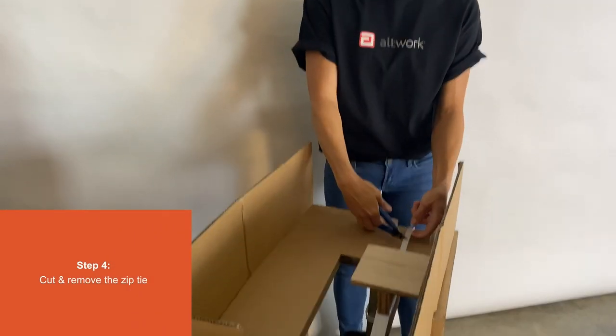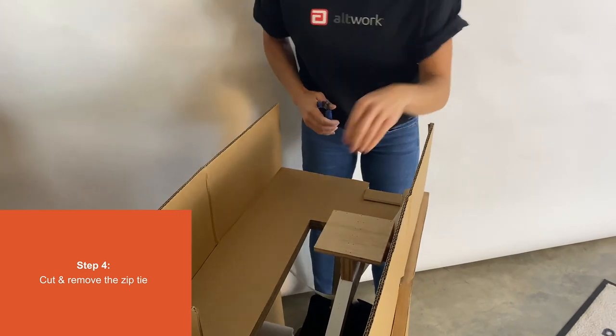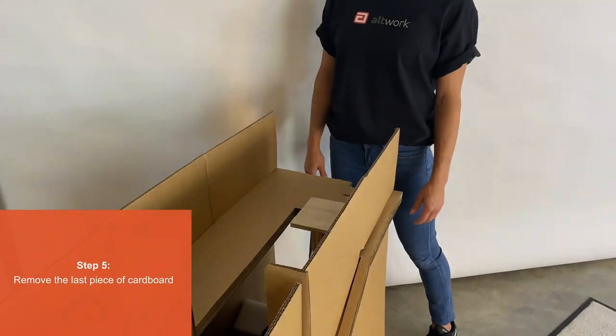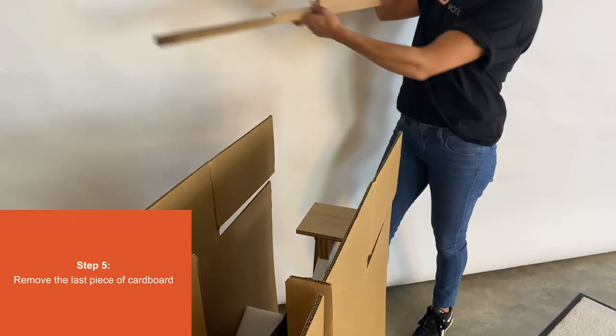Step 4. Cut and remove the zip tie. Step 5. Remove the last piece of cardboard.